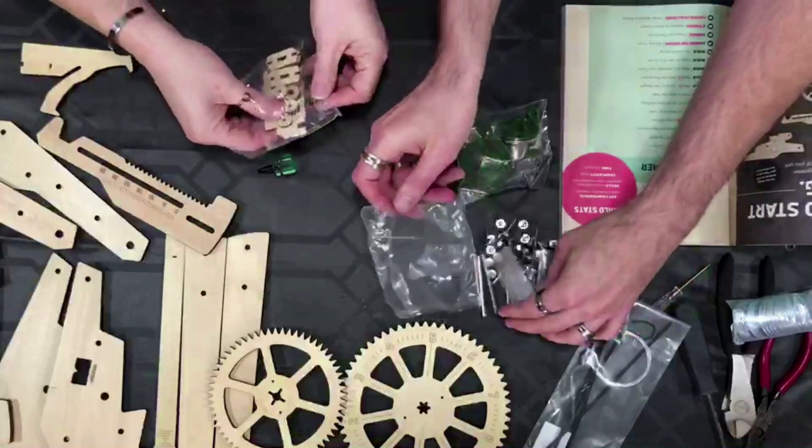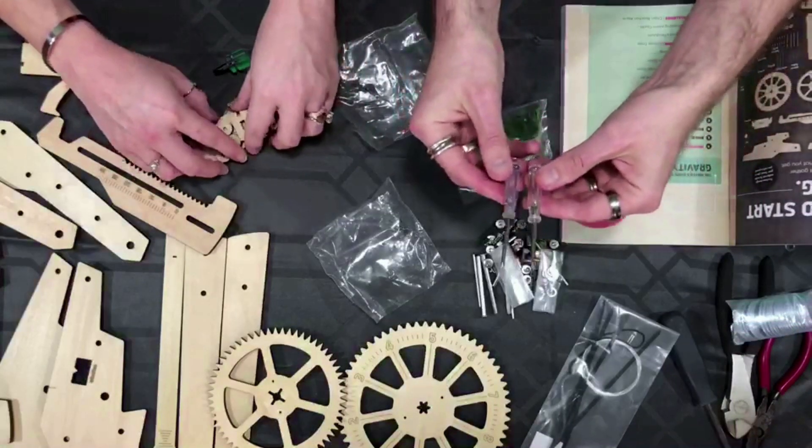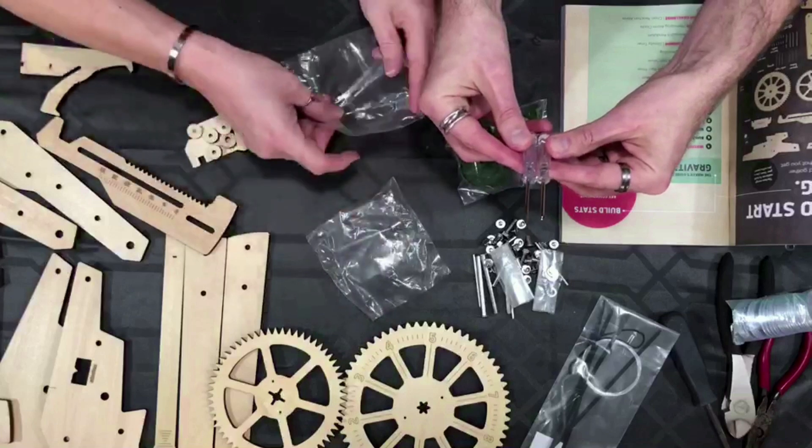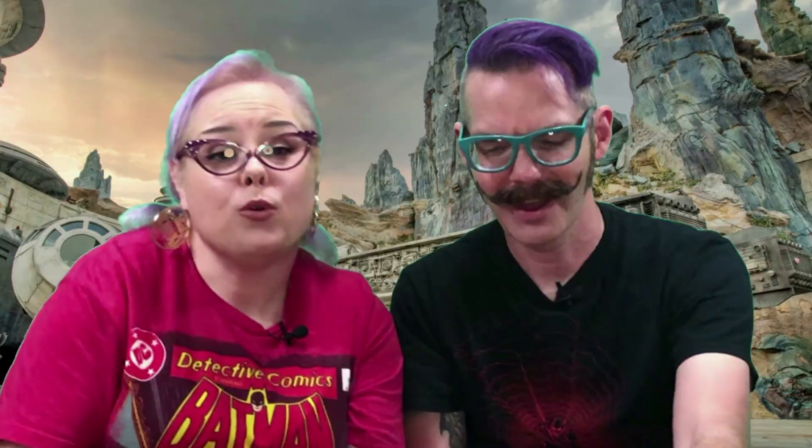Oh hey, look — I found another tool! Oh, it matches the last tool that we got. That's exciting. It's slightly longer, Gretchen.